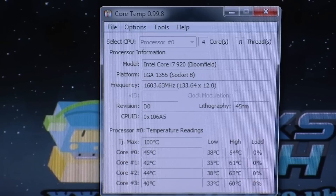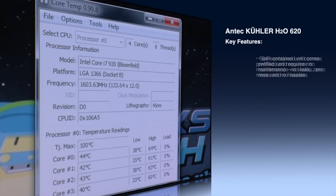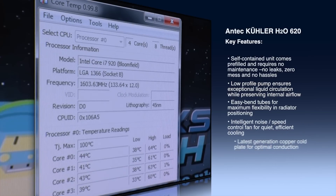Overall I think it's absolutely brilliant. Just a few quick points: it's a complete self-contained kit — no mess, no hassle, maintenance-free. It's a low profile pump, so it gives exceptional liquid circulation while preserving the internal airflow. Easy blend tubes, really good thick rubber and really flexible as you've seen. It's got the intelligent noise-slash-fan control speed, and all that is done in the unit itself with no software to install.